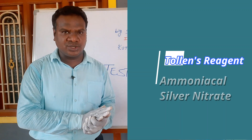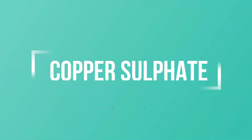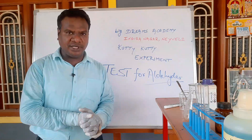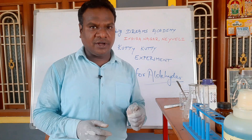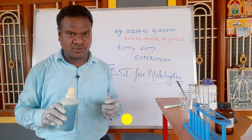Fehling solution A is copper sulfate, and Fehling solution B is sodium potassium tartrate. First, we have to prepare the Fehling solution by taking equal amounts of Fehling A and Fehling B.